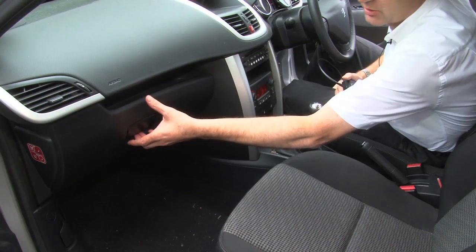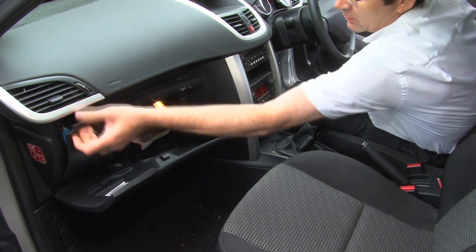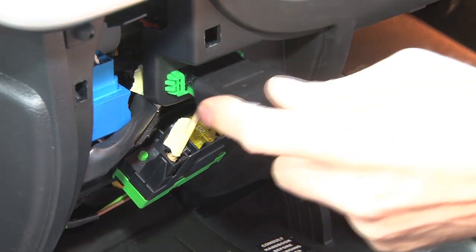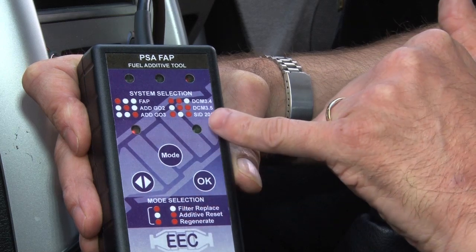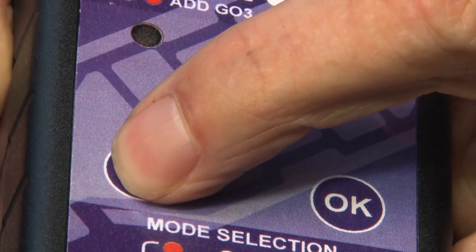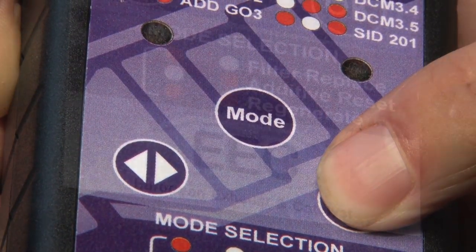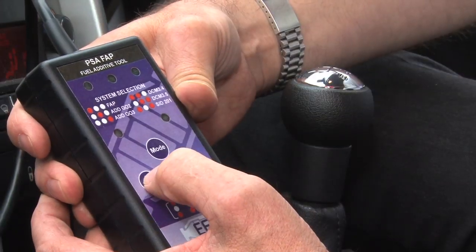This operation is essential. The handheld EEC DPF tool will switch off the DPF and additive warning light after replacing the filter or topping up the additive. The EEC DPF reset tool will also enable you to perform a static regeneration of the filter, saving time and increasing profit margins with this simple to operate tool that covers the full range of EEC DPFs.